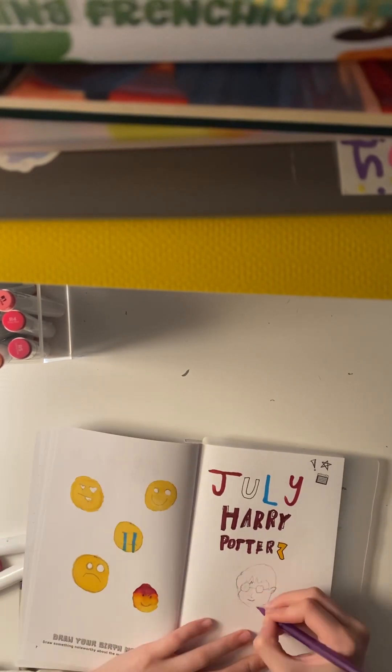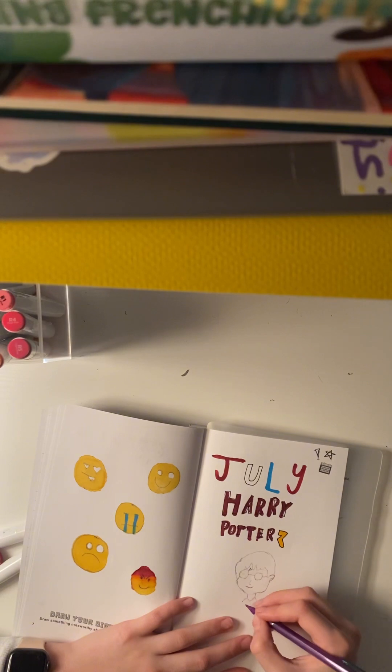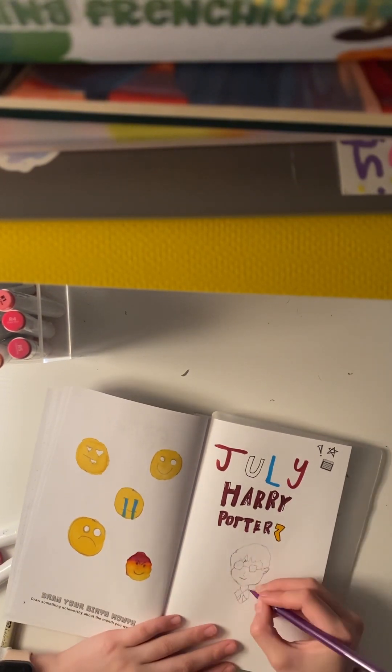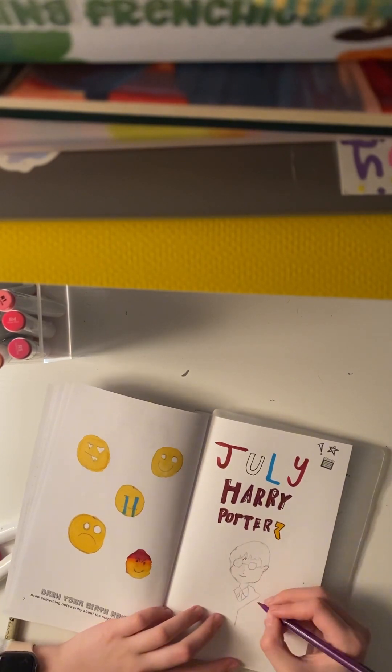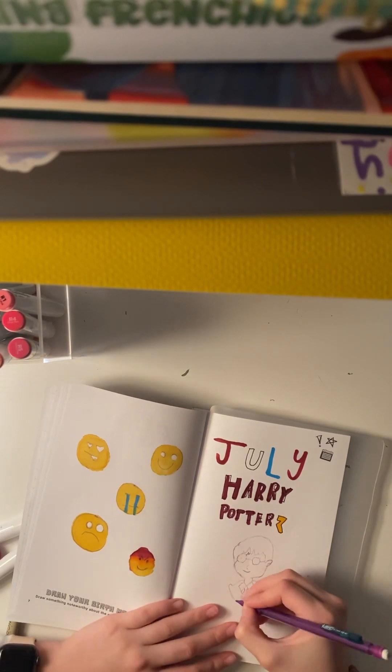And then I try to draw his neck. And then I start on his little tie thingy. And then I start to draw his cloak — pretty sure that's what it's called, or a robe. Whatever you want to call it.